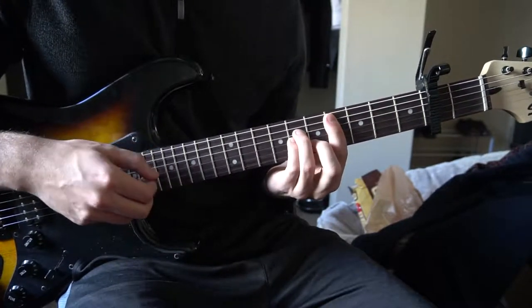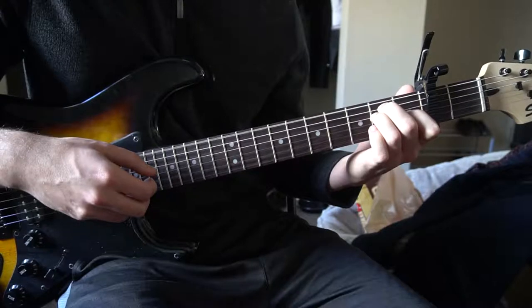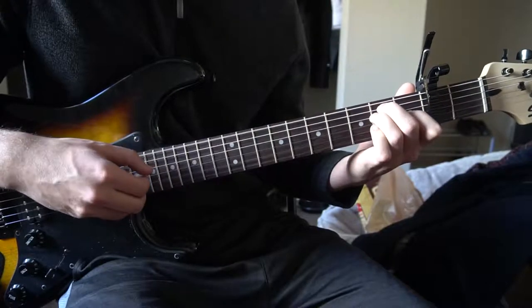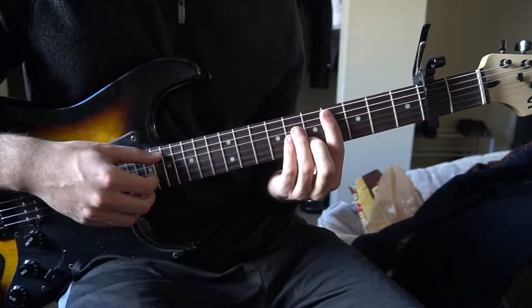Back to the C sharp minor: 1, 2, 3, A, E, 2, 3, 4, A, 2, 3, 4, A, E, 2, 3, 4. That's the chorus — and the song starts out with the chorus.